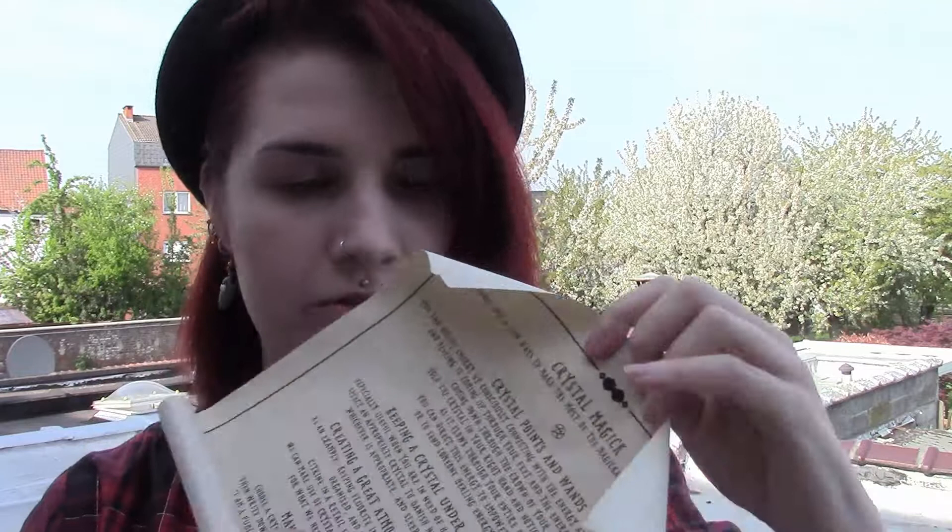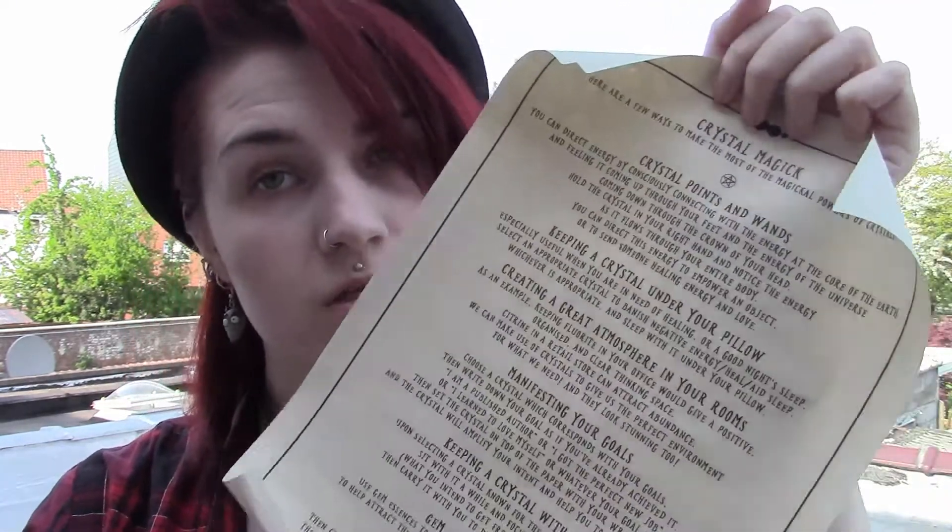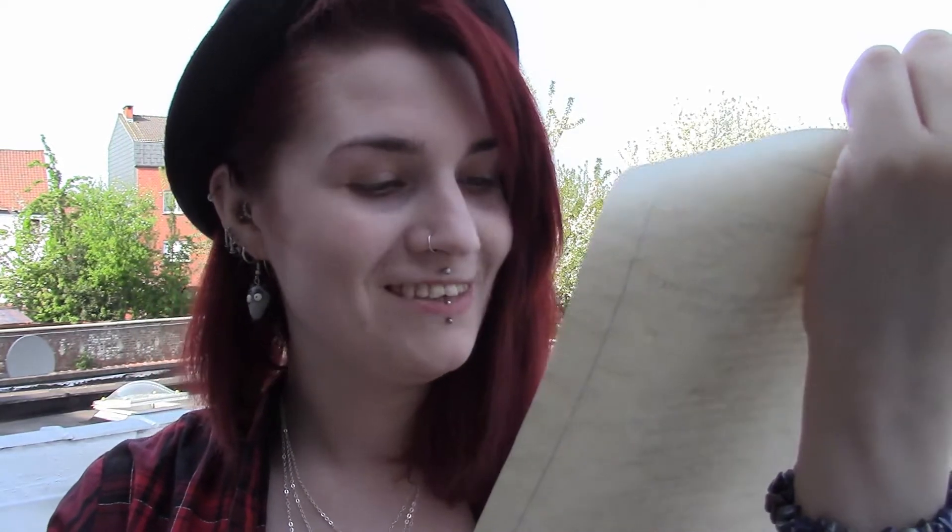I forgot to mention that all of these items are vegan friendly — important. This is the scroll again. It's all about crystal magic: manifesting your goals, keeping a crystal with you, the gem essence elixir, making a crystal grid, keeping crystals underneath your pillow. Like basically all information, which is good. Fun — so good.